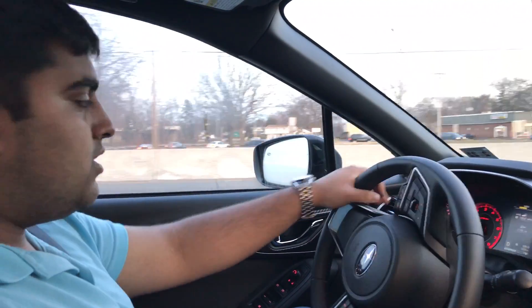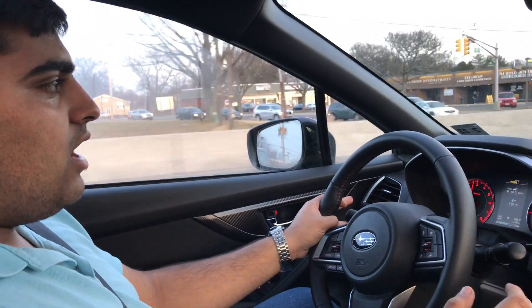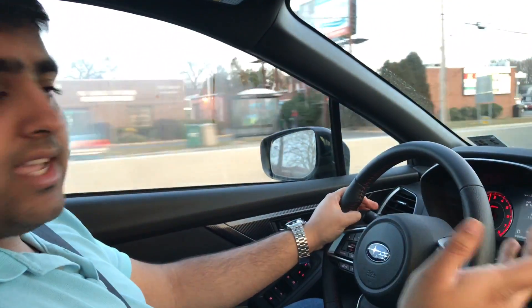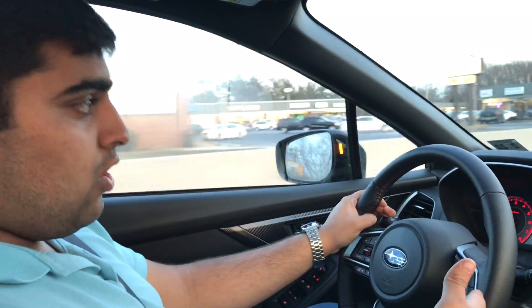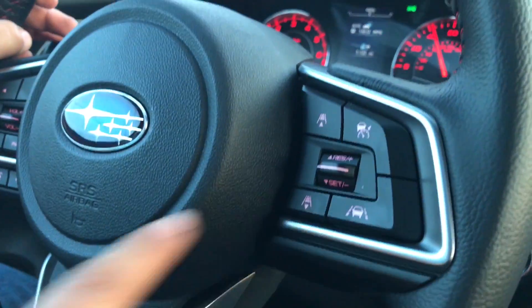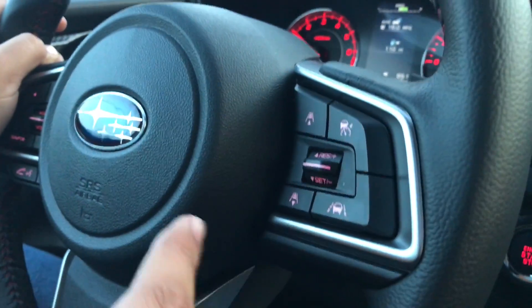What's up guys? It's Shaq. How are you guys doing? I wanted to make a little bit of a review here — not a review, but just showing you guys how the Subaru EyeSight technology works. So over here you'll see these are the Subaru EyeSight controls. Over here is my gauge cluster and down there are my gas and brake pedals. I'm going to set this up and show you guys how this system works.